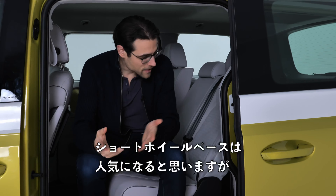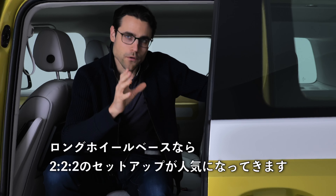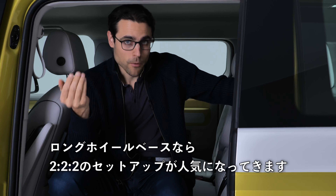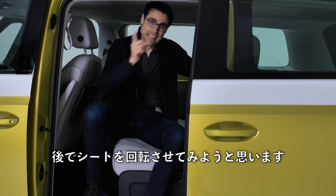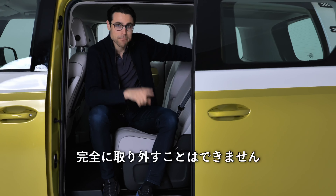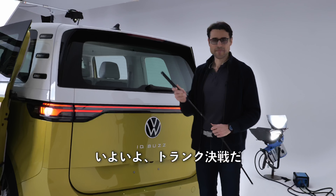With the short wheelbase that's the most practical approach, while the long wheelbase makes the 2-2-2 setup very popular. You can also have seats facing the opposite direction and later on potentially turning seats. So a lot of flexibility is coming, though you cannot remove the seats completely.